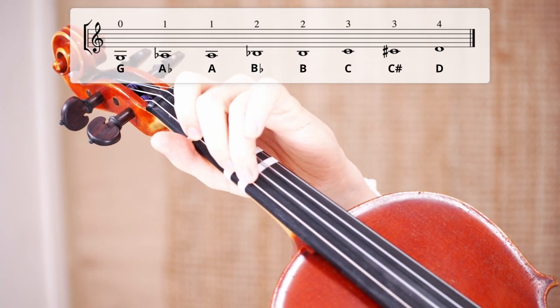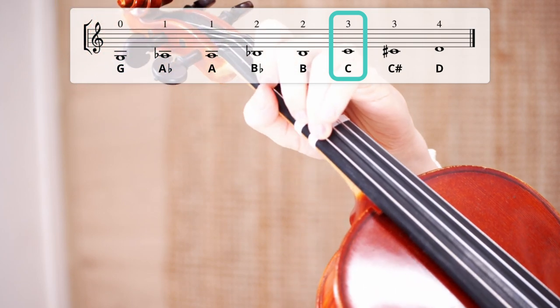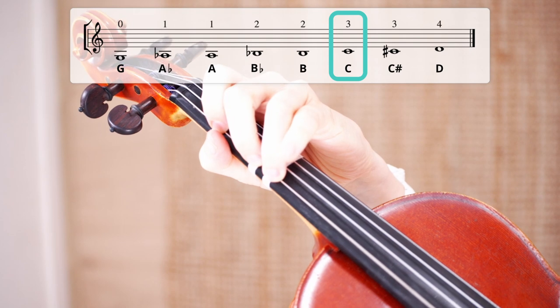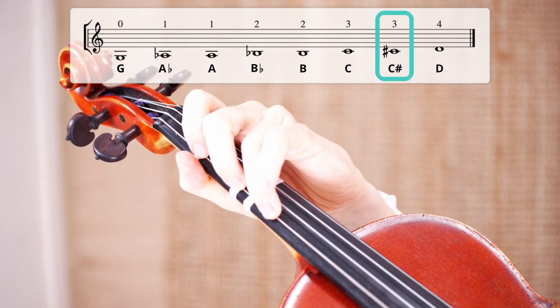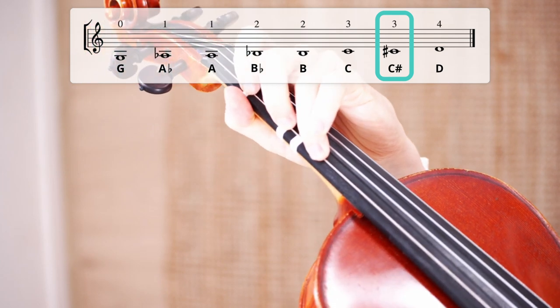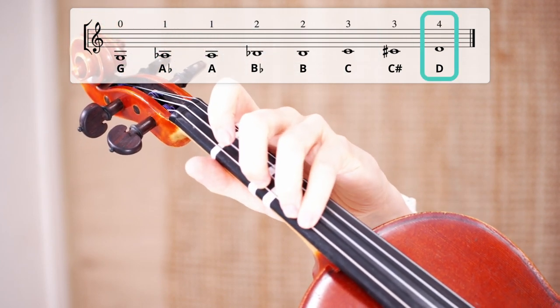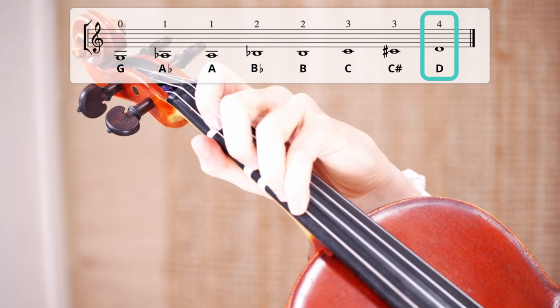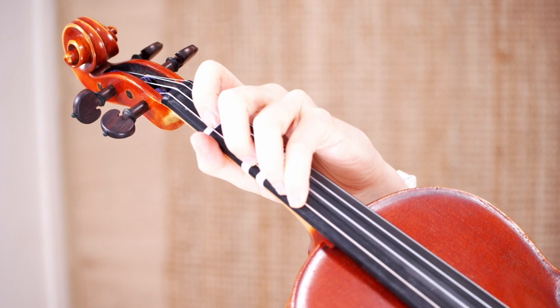Now let's have a look at the third finger. The third finger has two locations: the first location is the C, and the second location is the C sharp. The fourth finger has one location, and that is the D. This is also the same note as the open string above, the D string.